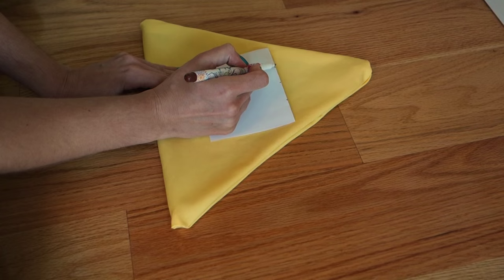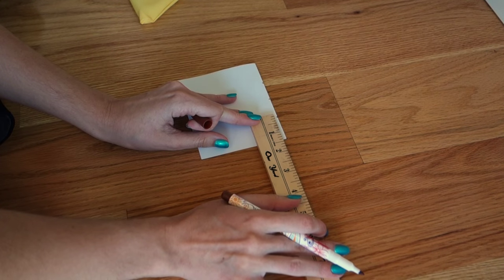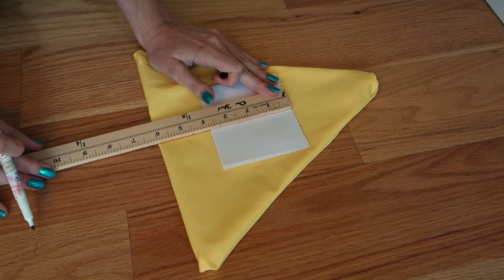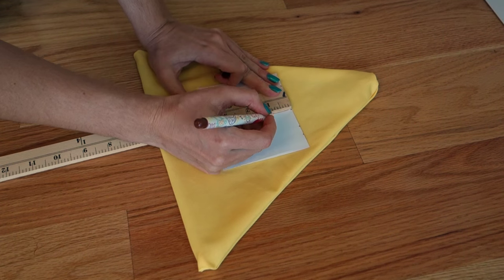To make his eye symmetrical, fold a piece of paper and shape half his eye. To be honest, I mostly free-handed this even though I have a ruler in the shot — it was just to identify the center of my paper.